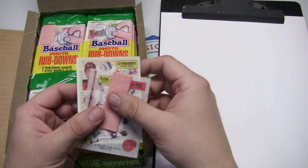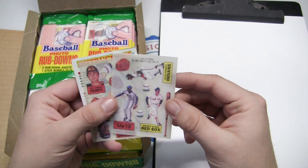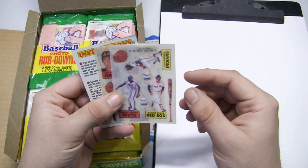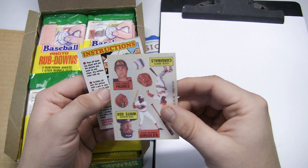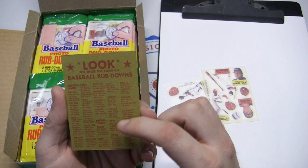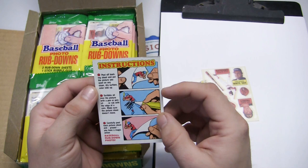Opening up the pack, we have one stick of gum which looks pretty decent, kind of like it was made today. We have two photo rubdown sheets. On one sheet we have Dwight Gooden, Dwight Evans, and Julio Franco. On the other we have Terry Kennedy, Eddie Murray, Tom Seaver, and Ozzie Smith. There's also a card with a checklist and instructions — one of the most useful checklists here.